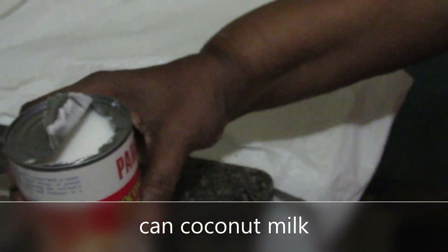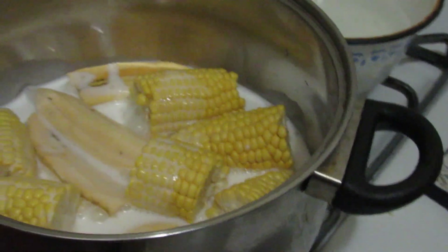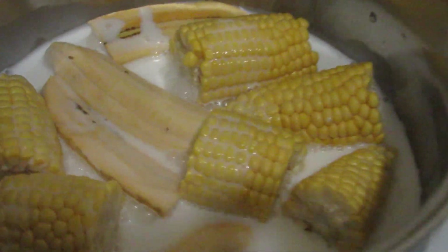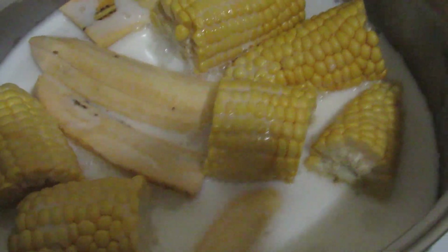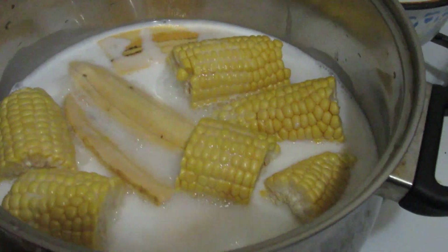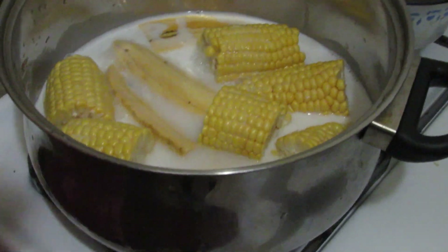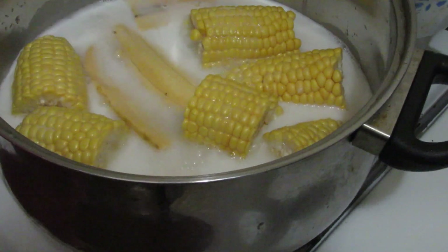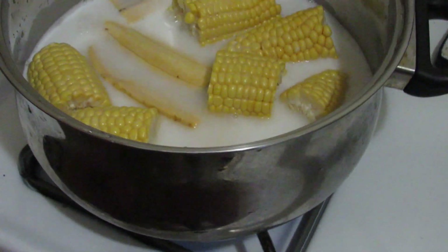Even more coconut milk. That's why I'm going to add the other coconut milk, see? And that's going to boil. And corn — it's going to be about two plantains and two corn. You're going to let that boil.